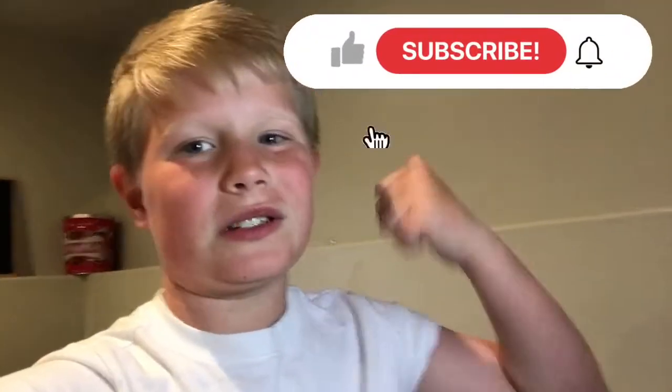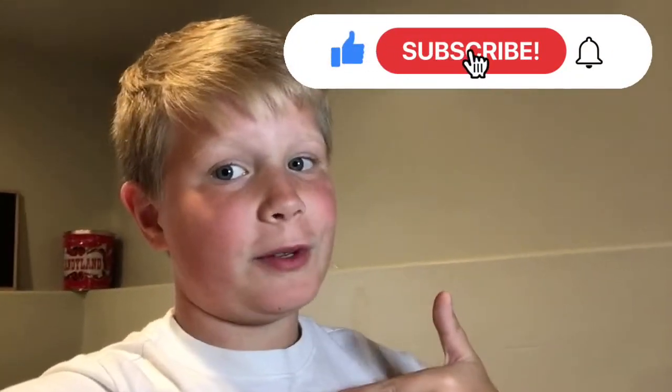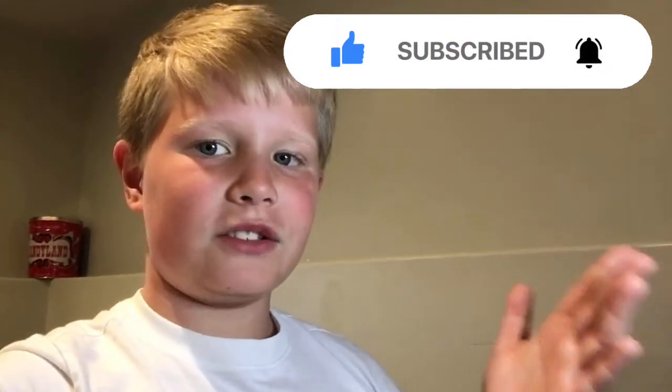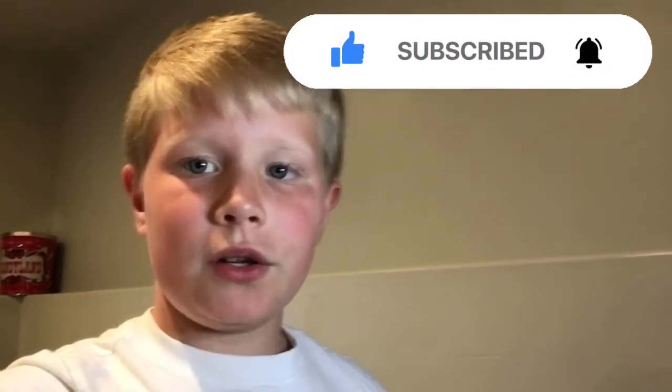I would like to thank you very much for watching. If you enjoyed it, make sure to smash that like button and subscribe if you haven't already. Sorry I haven't been posting in a while — I've just been caught up with other stuff like Spring Break. Thank you so much, see you later, and I hope you enjoyed. Bye!